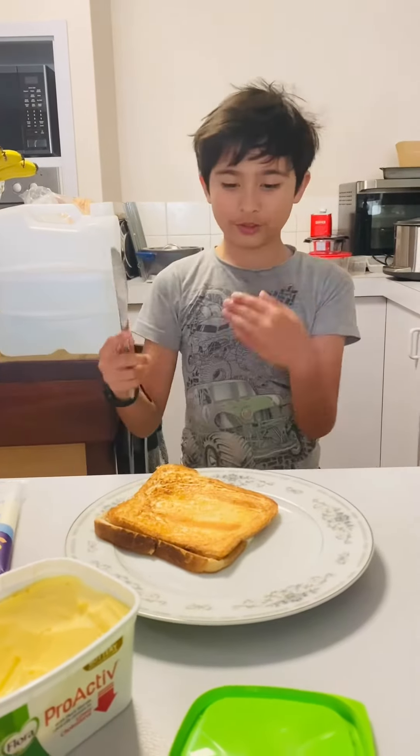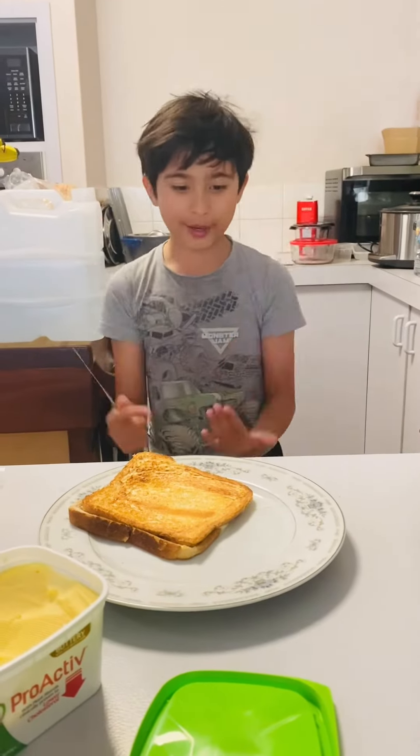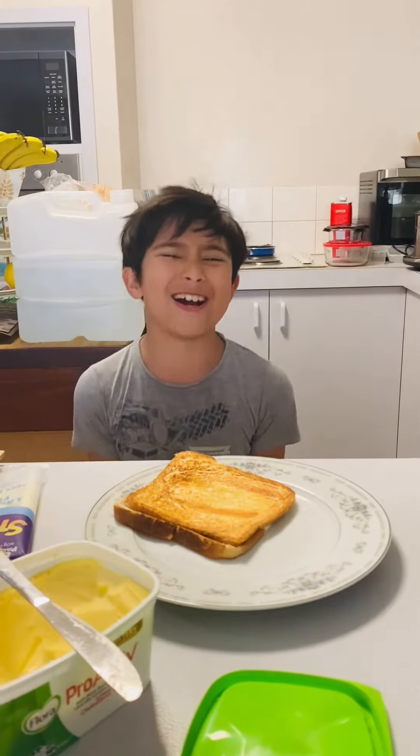And voila! That's my soul into my own toasty. Thank you guys for watching — I'm just showing you how to make my own toasty. I'll see you guys next time, peace out. It's really good, I recommend it.